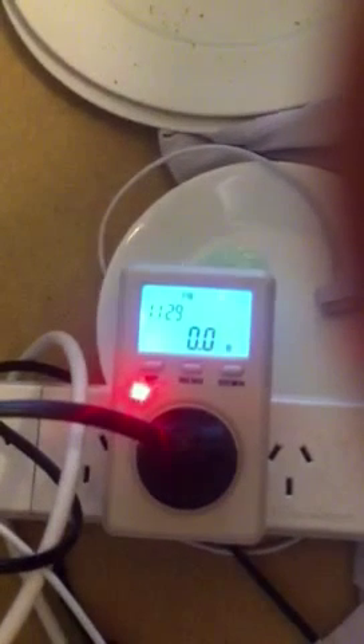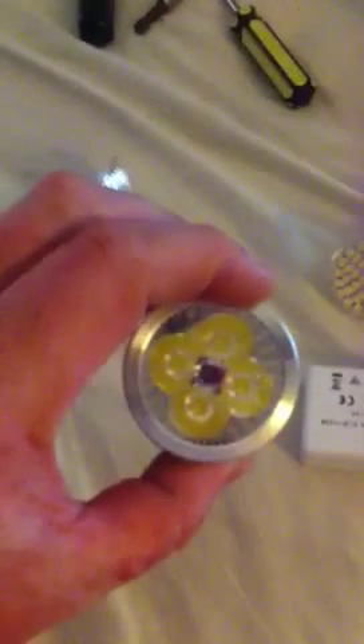This is LED test comparison number two. First of all, with the LED driver in situ, we'll have a look — it is drawing zero watts. Nothing, zero watts.